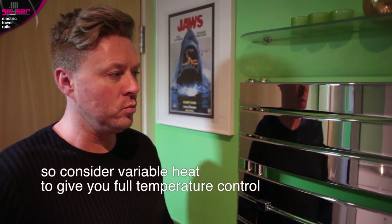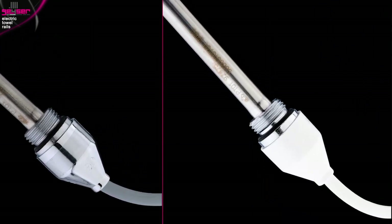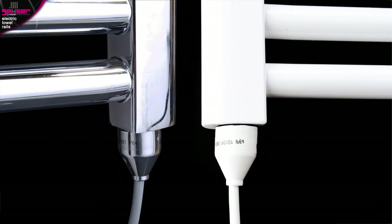We offer two styles of single heat elements: a chrome cap with a grey wire, or a white cap with a white wire. This is dependent on the colour of your chosen rail.